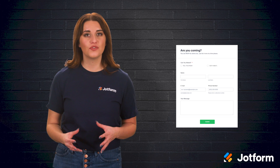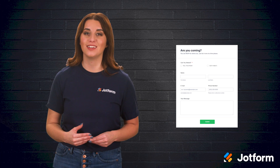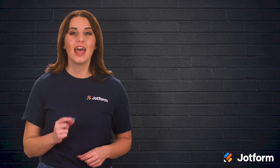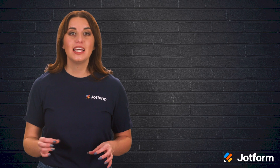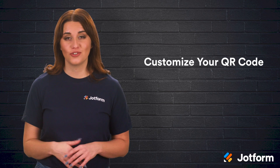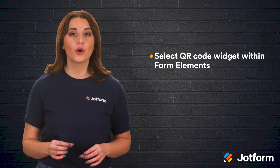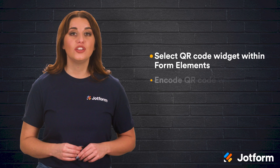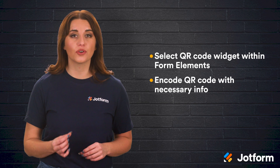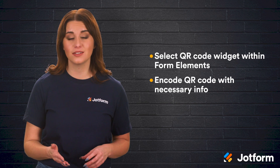It's easy to change form fields and alter the look or feel of your form to match your wedding needs and event style. After you've created your invites, it's time to add your QR codes. This is a breeze within JotForm's form builder — just search for the QR code widget in the Form Elements section. Then use the widget settings to encode your QR code with any necessary info like a URL, text, or numbers.